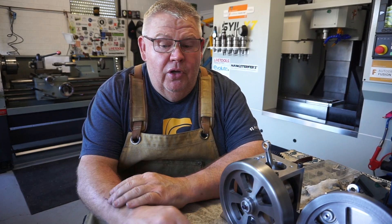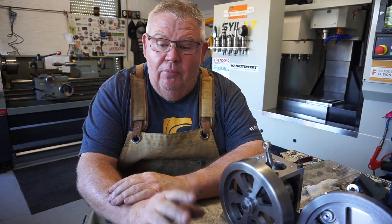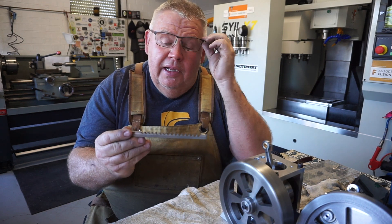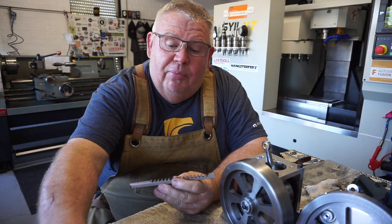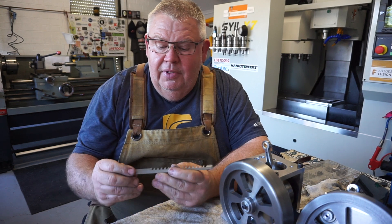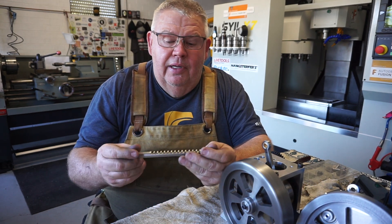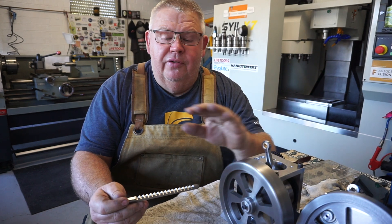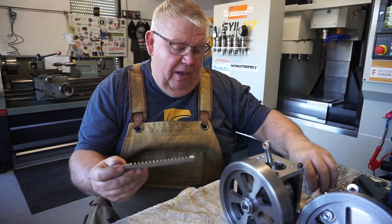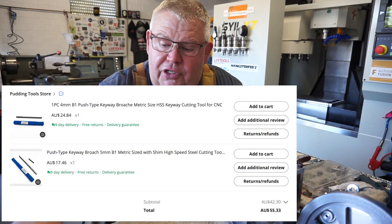Today I'm going to be using my old Colchester lathe and the tailstock to push a broach through these cast flywheels. These are a couple of broaches I bought off AliExpress — just branded Chinese high speed steel. I've only got four broaches to do so I wasn't going to buy an expensive set. I forget what I paid for these but they were relatively cheap.